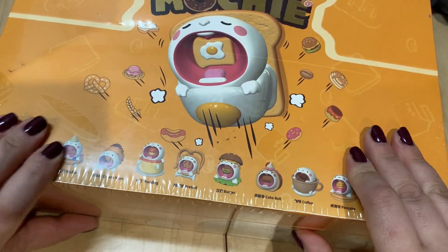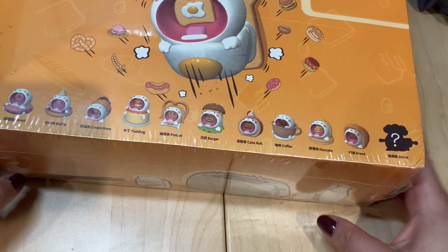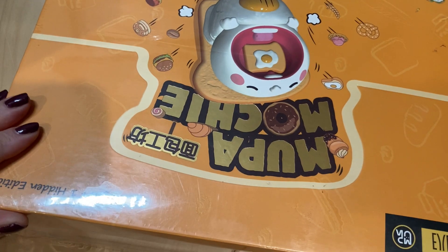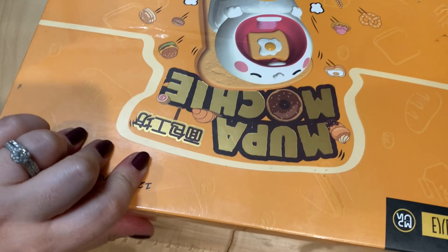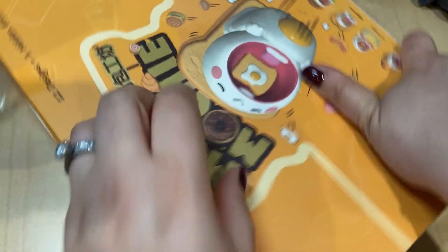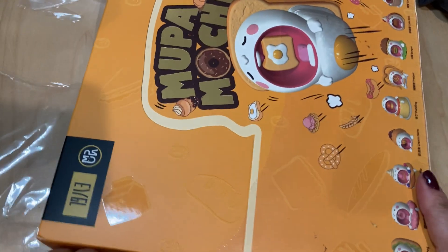When I saw this I had to have it because food stuff, and it just looks so super cute. These are the different variations along with a chaser that you can get. This is the side of the box — it's pretty cute, I might try to cut it out and keep it. I'm going to go ahead and slice this open. From the pictures I've seen online they look pretty cute and they're fairly substantial, so we'll see if they're detailed as well.